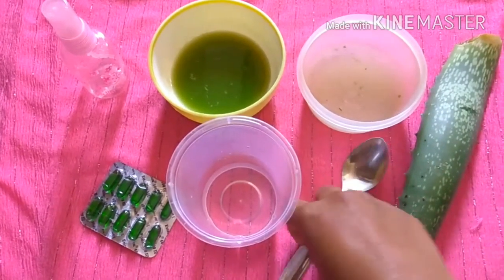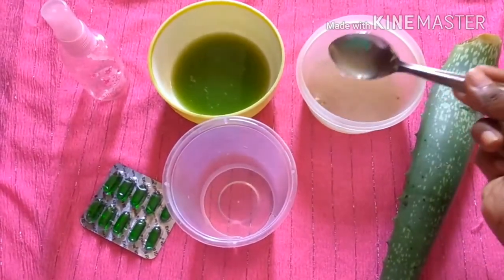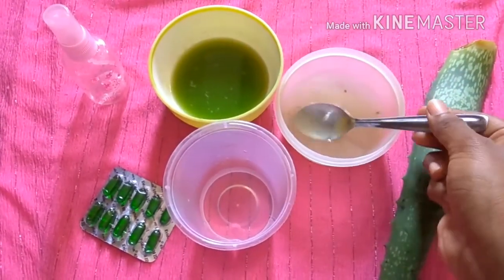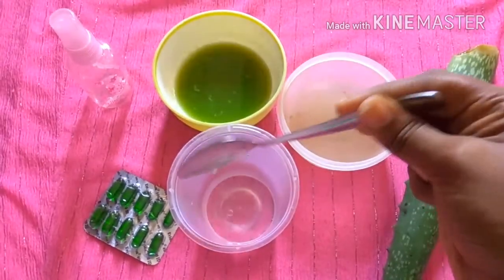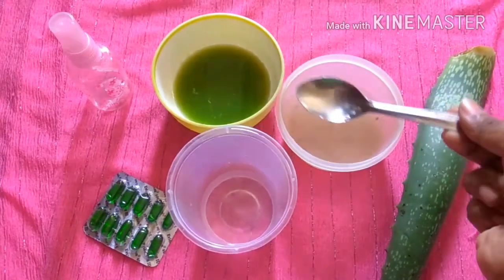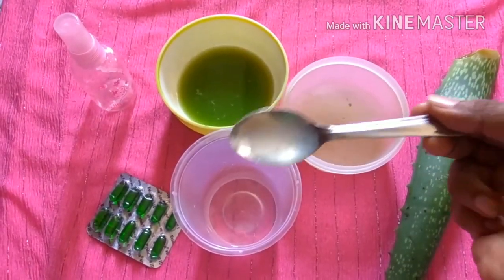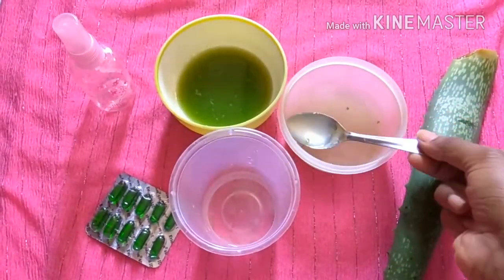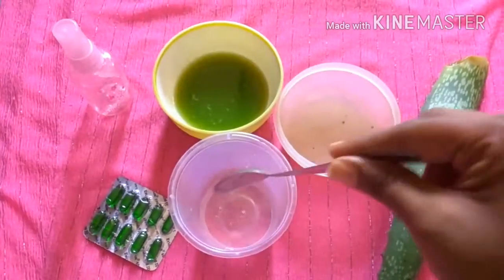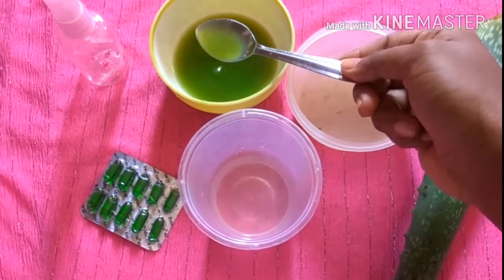To the 10 ml of distilled water, I'm going to add 5 teaspoons of aloe vera gel. Aloe vera gel contains hormones which help in wound healing and also has anti-inflammatory properties which cure sunburn and reduce tan. It also helps in reducing blemishes and acne, moisturizes your skin, and prevents signs of aging.